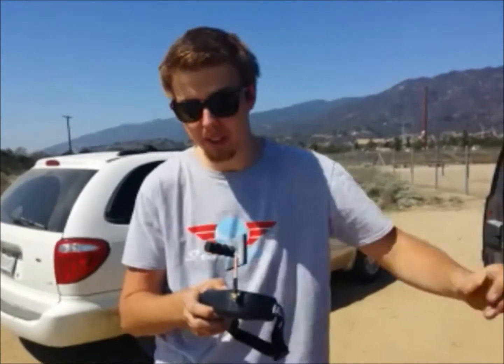What'd you think? For my first time on a long range flight and the second time I've ever flown with goggles, four miles is pretty respectable, especially out of 5.8. These little three-turn helicals definitely do the trick.